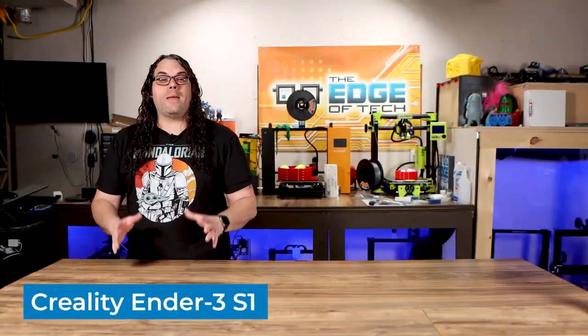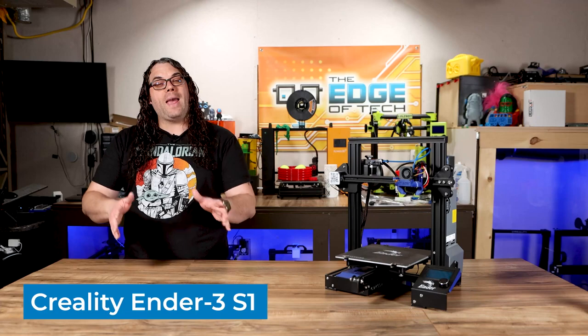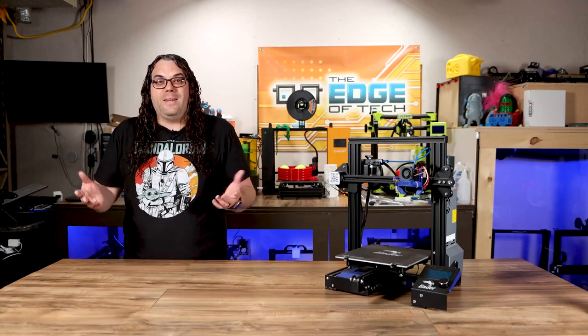This brings us to the Creality Ender 3 S1. This is supposed to be a better version of the Ender 3 and the Ender 3 V2 before it. But is it?